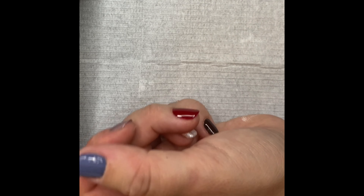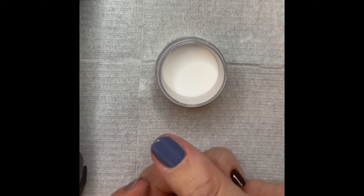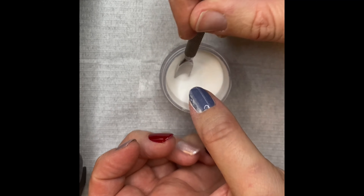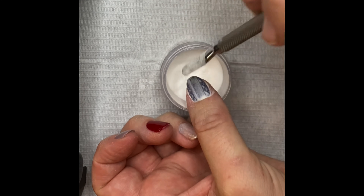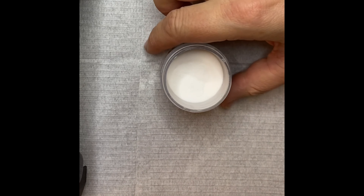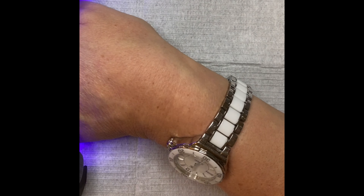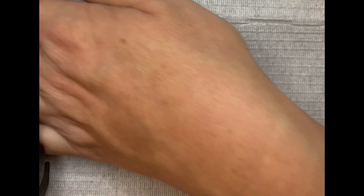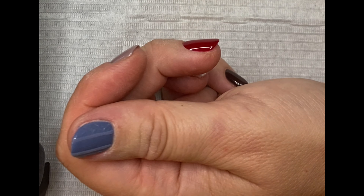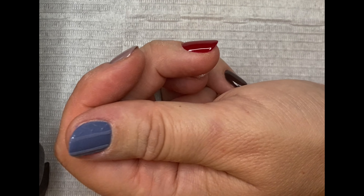Now repeat the step of pouring your powder over the design to lock this design in and cure. Now use your dusting brush to remove the excess powder again.